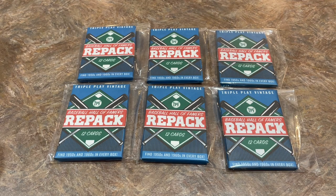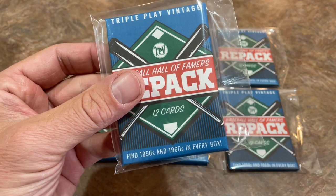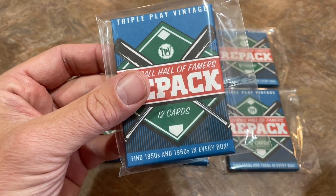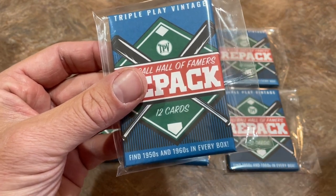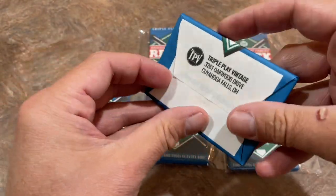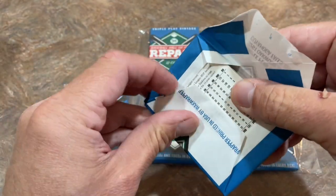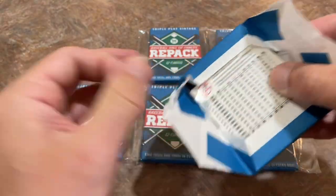You can get one of these for yourself — $6. I think it's pretty fair if there's some Hall of Famers in here from the 50s and 60s. It says find 50s and 60s in every box. So apparently they have an entire box of these. That would be a fun throwback Thursday to do one of these days — maybe I'll have to go and buy a whole box and break that open. This is just a little preview. Let's see what we have.